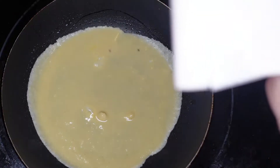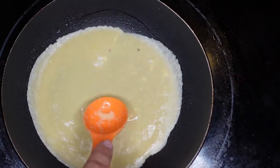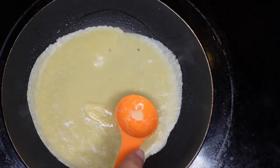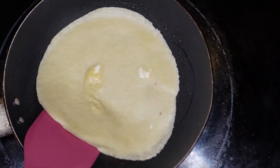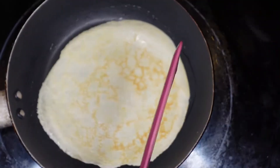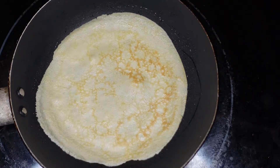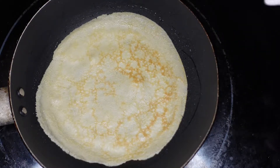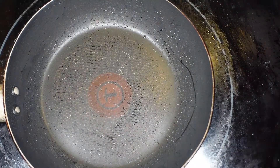Cook for one to two minutes until it's firm on the bottom and just turning light golden. Carefully flip and cook for one minute longer. After we cook this, we're going to transfer it to a plate and then cover with a towel. We're going to repeat with the remaining batter, making about 10 crepes total — so we'll be right back with you once we are finished.